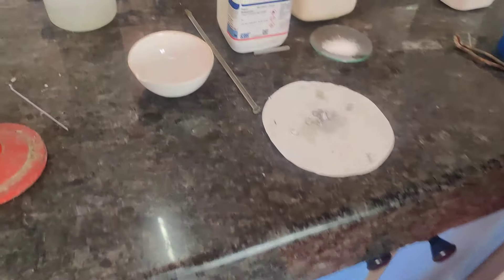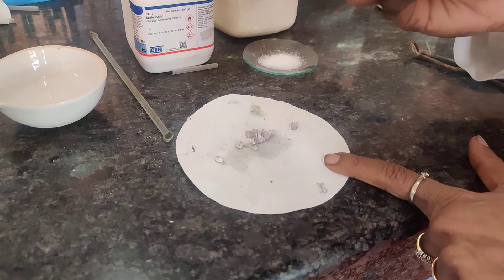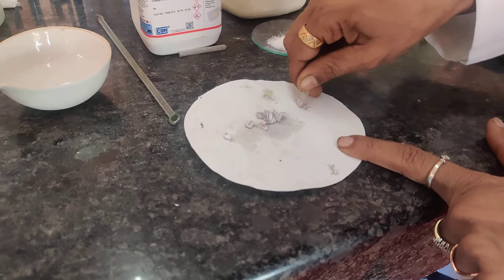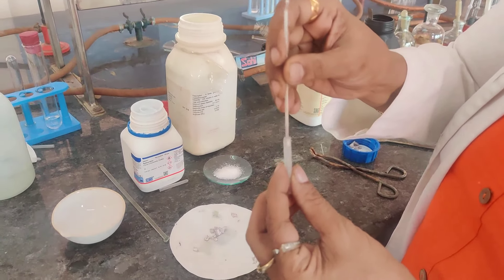This is my sodium metal in small pieces. This is a special tube known as the ignition tube — it is a small tube. From the sodium metal, I will be taking a small piece of sodium into my ignition tube, and then I need to push it into the ignition tube with the help of a capillary, just pushing it in.